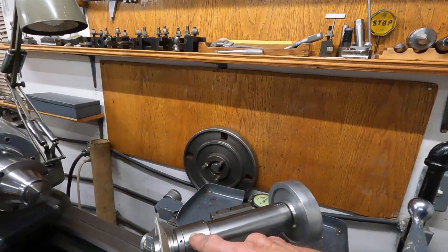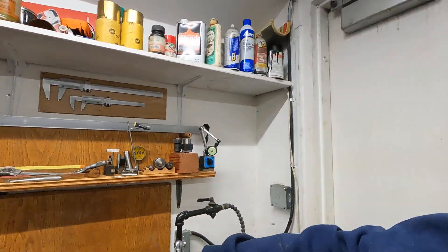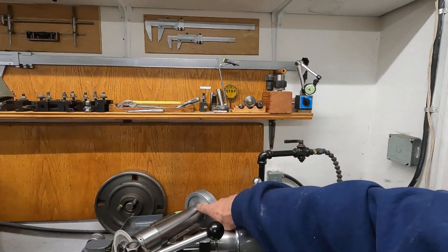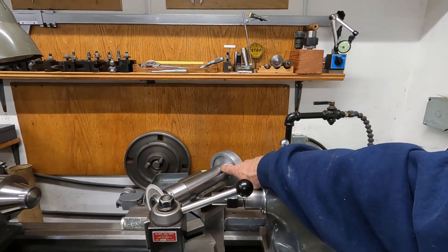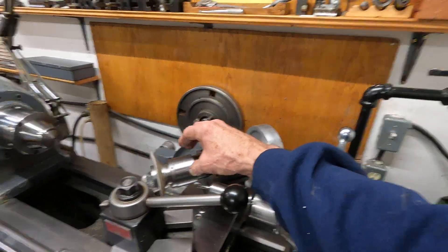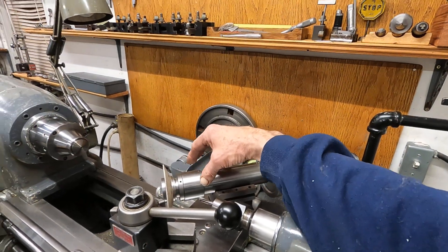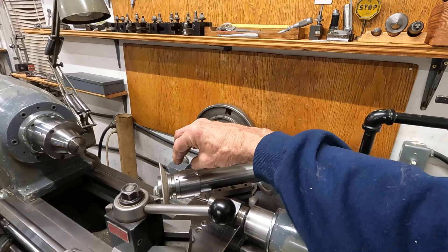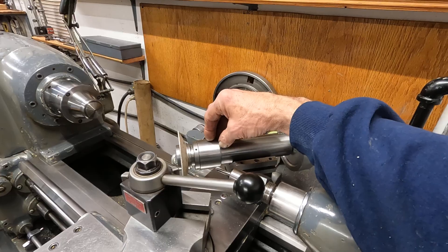The bearings in here are a pair of Barden — I believe they are grade 9. At the back end here I have a Barden spherical bearing. So there's a spherical bearing here and two angular contact bearings, and the shaft in there has a nut right inside to get the preload on the angular contact bearings.